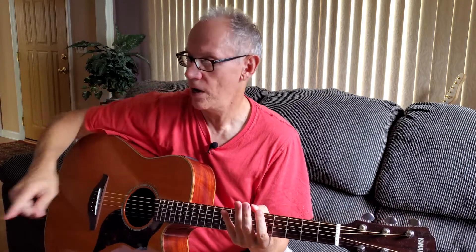So let's go, get ready to go. I've got a stopwatch here, we're going to do this for a couple of minutes. Are you ready? Here we go.